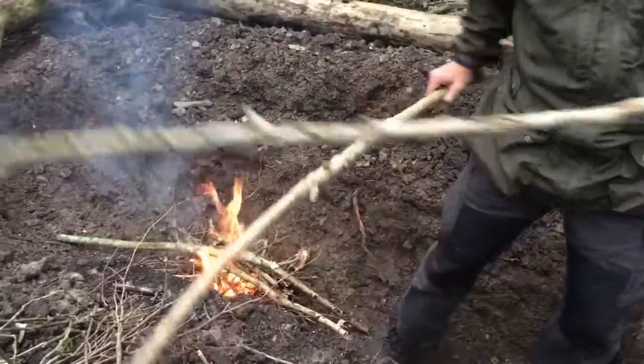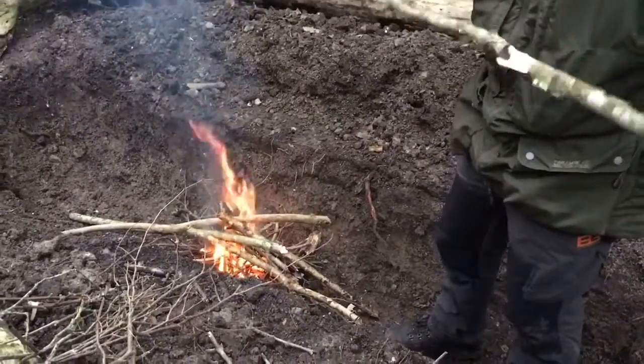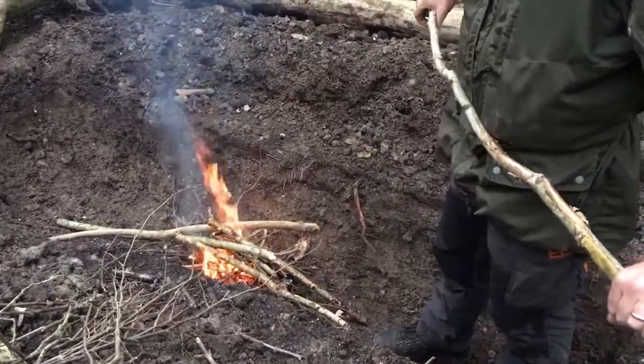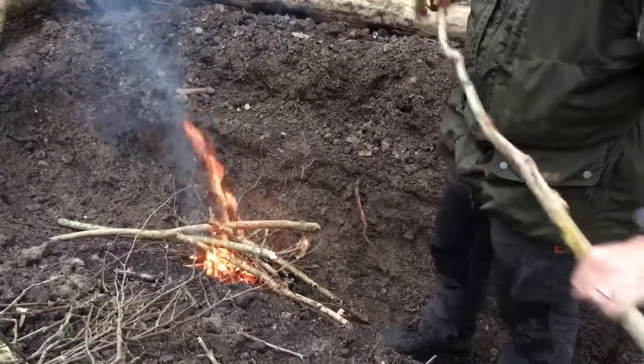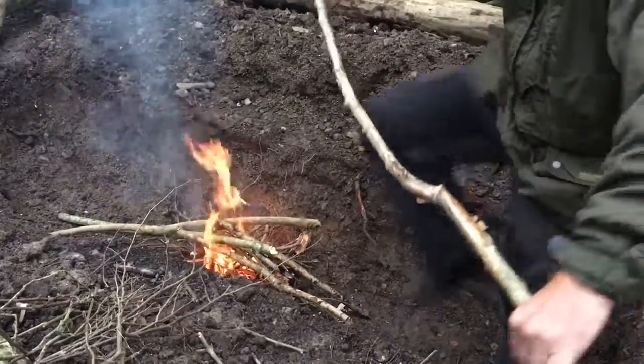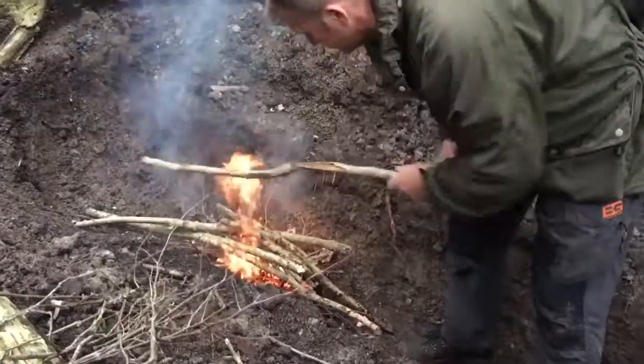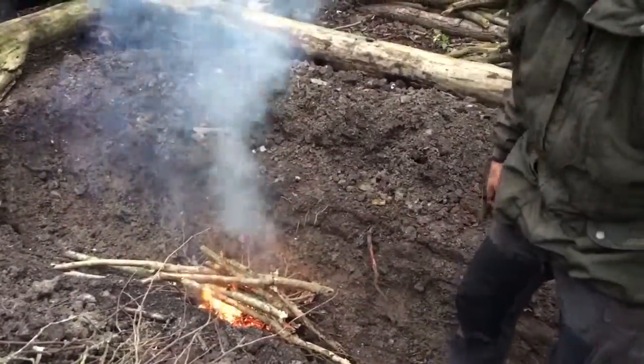Do you always do a rectangular shape rather than a round one? I've done it this shape because it's much easier to cook on — it's hard to reach into the middle of a big circle that you all sit around, whereas here you've got the length to cook across. It's a good size.